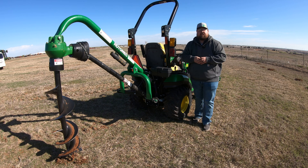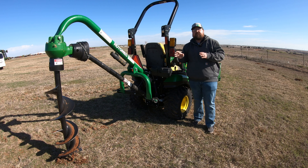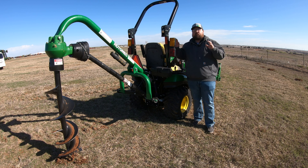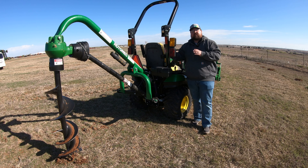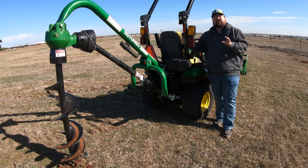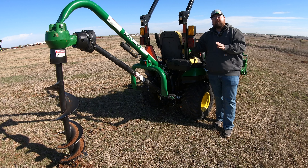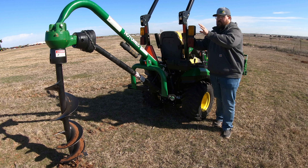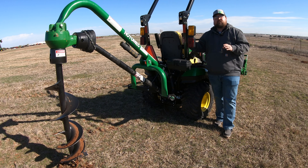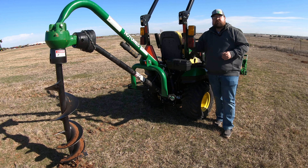What's up guys, this is Brent with Western Equipment. Let's jump right in and start talking about this post hole digger. The one we have here is the Frontier PHD200. There are going to be multiple different sizes of these post hole diggers, but we are working on one that's going to work on your compact and subcompact utility tractors. This is the second smallest unit you could put on one of these tractors. You could also do a PHD100, which is a little lighter with a little less RPMs going into the ground, but the PHD200 is a good option for anything from your one series all the way up to your four series tractors.